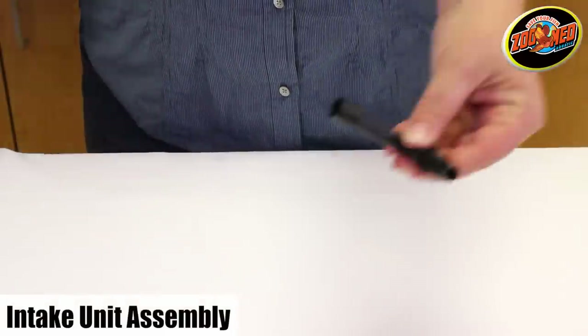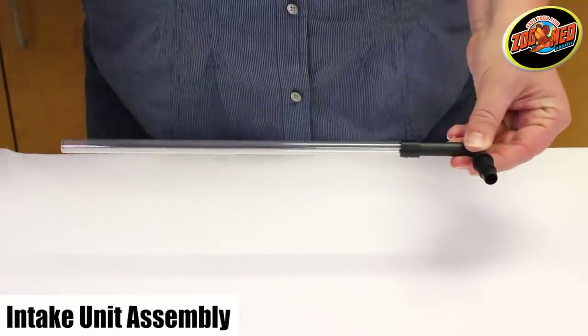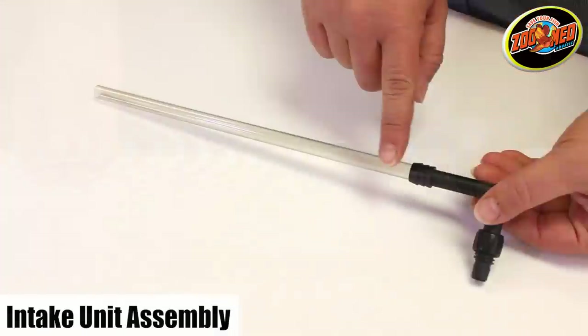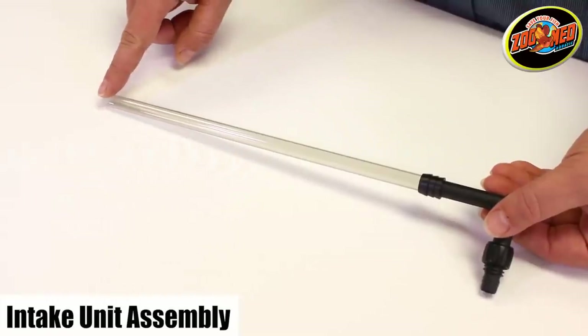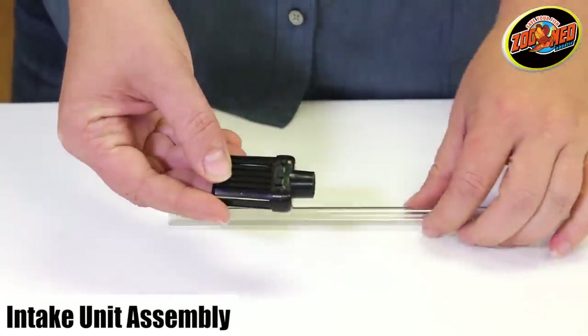Now we will put together the filter's water intake unit. Find one of the two hard elbow units, attach the intake tube to the non-threaded pipe of the elbow, and screw the screw nut to the threaded pipe. The intake tube is the clear plastic tube that does not have the irrigation holes down the side. Next, snap the intake strainer closed and attach it to the opposite end of the intake tube.